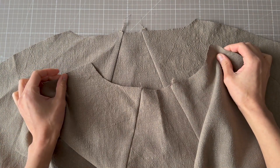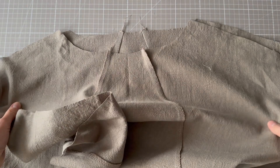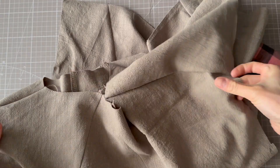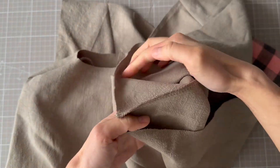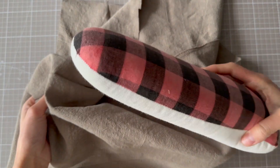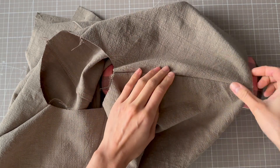Now we are going to join the shoulder seams, so I'm going to place the right side of the front together with the right side of the back and seam those two together along these edges. The shoulder seam is now sewn on both sides and overlocked. I'm going to press it, and because this shoulder seam is on a slight curve I'm going to use a pressing tool. You can also get them from Minerva — they're really handy because they allow you to press the shape into the curve.